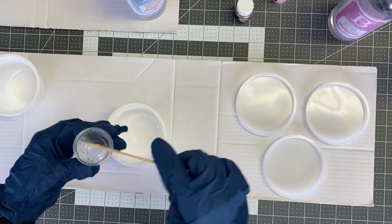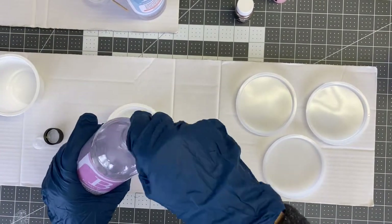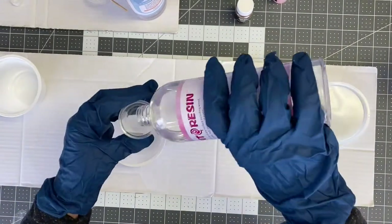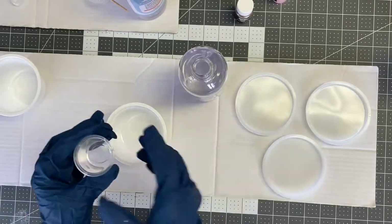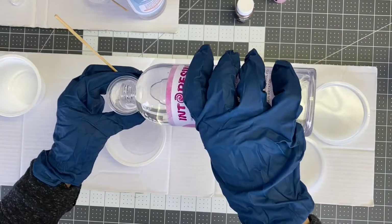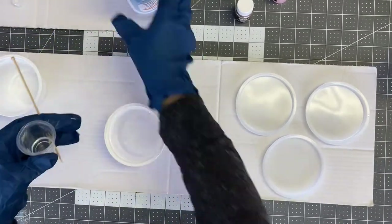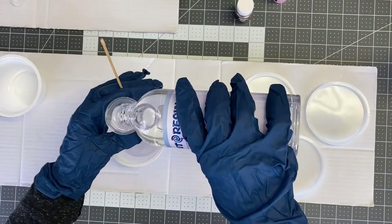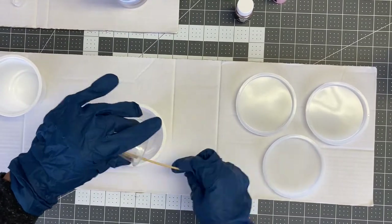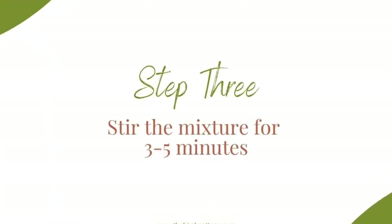I use skewers to mix the epoxy resin. And I'm measuring out an equal amount of B, so I have equal parts resin and hardener. For my mixing cups, I use disposable yogurt cups that I washed, cleaned, and then wiped out with isopropyl alcohol and let dry.